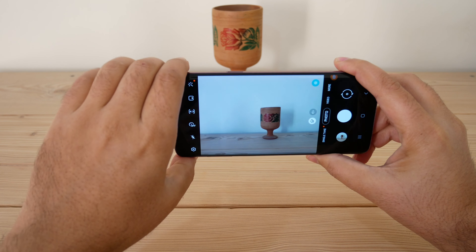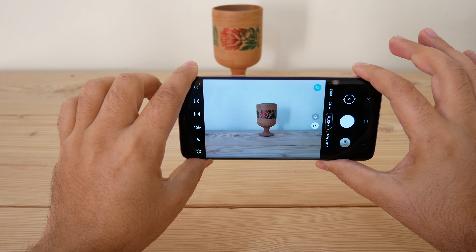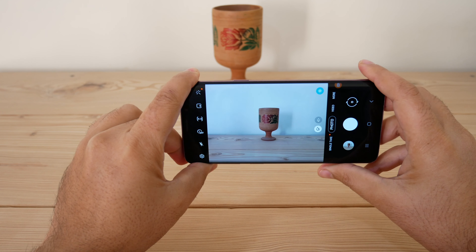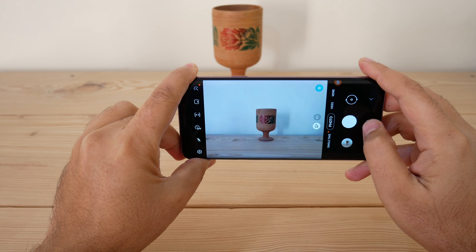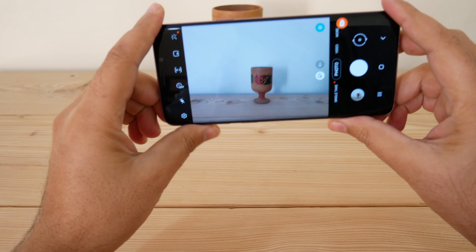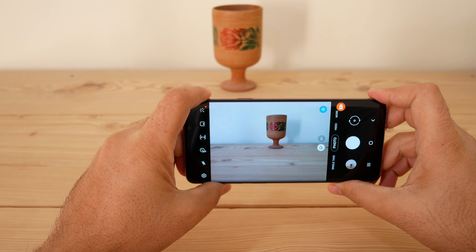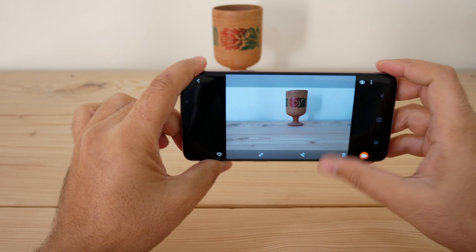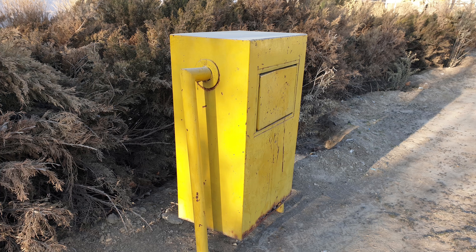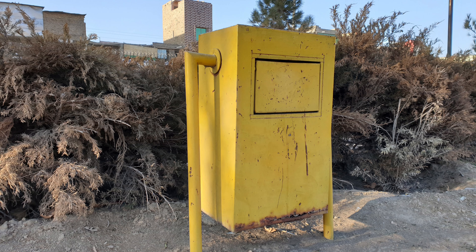Sometimes the subject is tall, like a standing person — in that case you have to fill the frame with your subject by lowering your phone a little bit relative to your subject. But in most cases people want a half-body or two-thirds body picture, so keep the height of your phone and your subject almost the same. The height of your phone relative to your subject and your frame is very important.